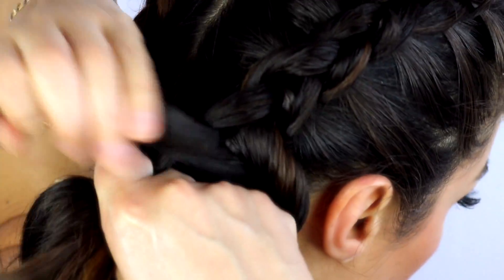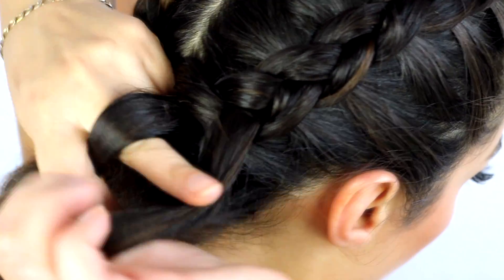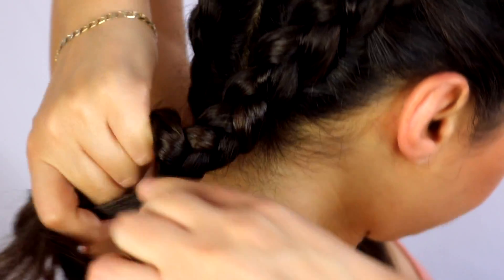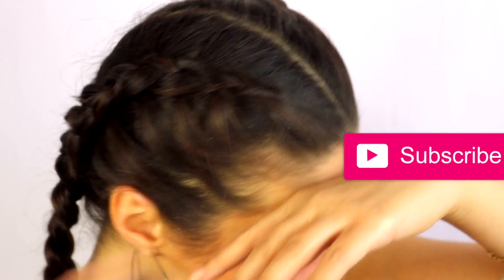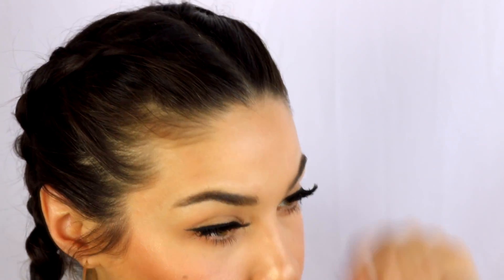Continue repeating those steps, braiding all the way down to your neckline, and then once you get to your neckline just continue braiding with a regular braid. I like to use a clear elastic to tie everything up, and then spray a little bit of hairspray to smooth out the sides. You can take out any extra little pieces if you want for a messier look.